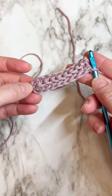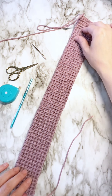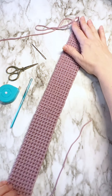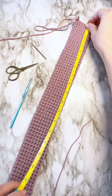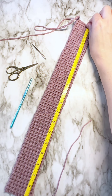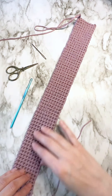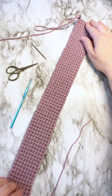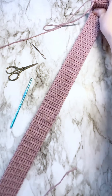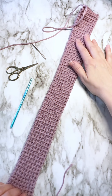I've completed a nice long strip of thermal stitch — this is a nice one-row repeat, easy peasy. Mine measures a little over 19 inches, and I'd like to show you how to make this into a headband. When you're making a headband, you want to have about three inches or so less than the circumference of your head — the reason for that is this will stretch quite a bit, and you want the headband to be nice and snug so it doesn't slip off your head.